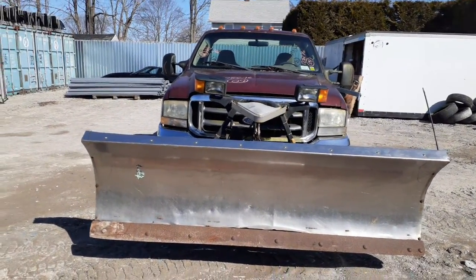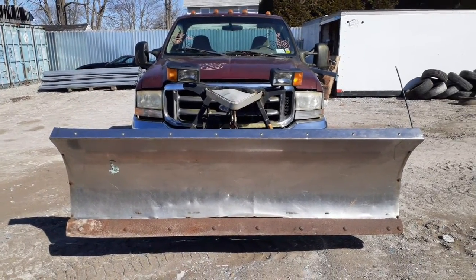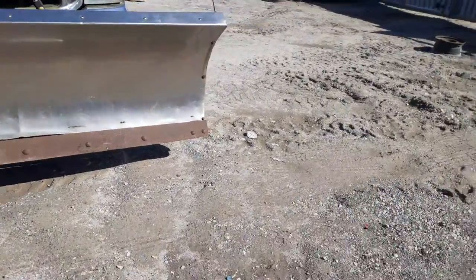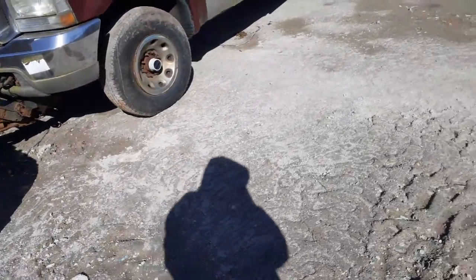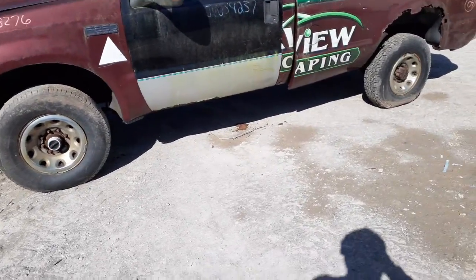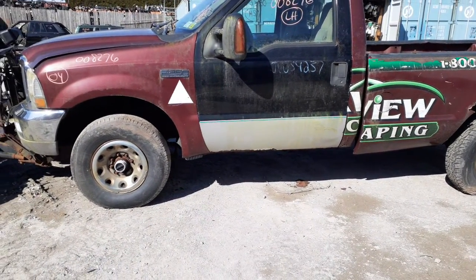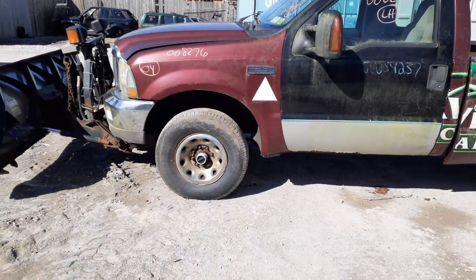The only thing you got on this thing: you got two headlights in the front, you got the marker lights, you got a hood with some hood hinges. Besides that you really got nothing else. You do have a left side fender. This thing is a bucket of rust. It's an 8-lugger, single wheel, 3.73s. Here's your left side fender.